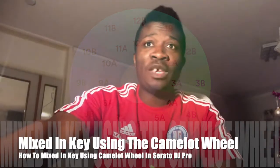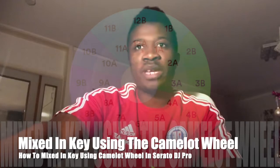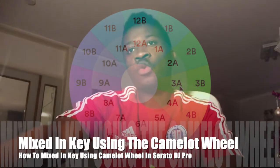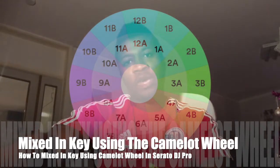So if you come back to 12b, you can go to 11b, you can go to 1b, or you can come to 1a. If you play a track in 3a, you can go to 12b, 2a, or 4a.